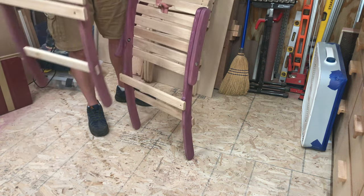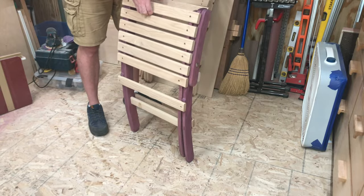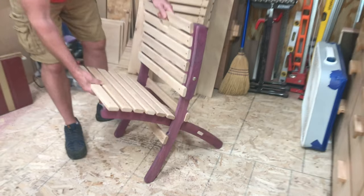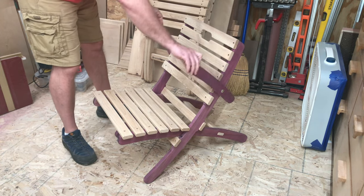Have you seen these portable nesting chairs before? The concept has been around quite a while. What's cool about it is that the seat slides into the back for storage and easy transport. I made these chairs using plans and templates from Jay Bates, one of the OGs in the woodworking space on YouTube.